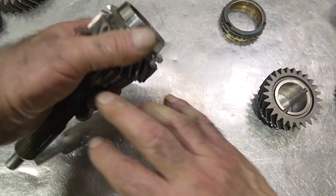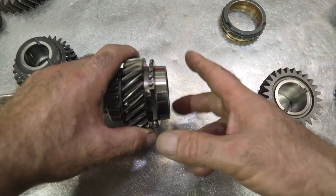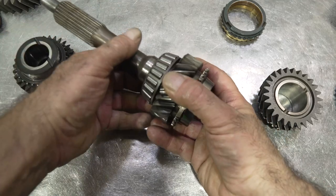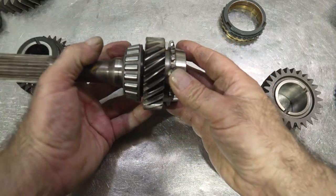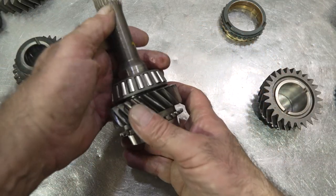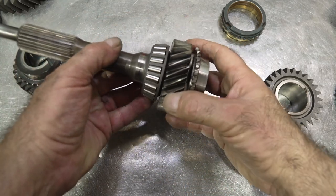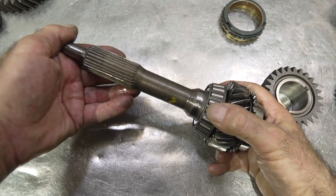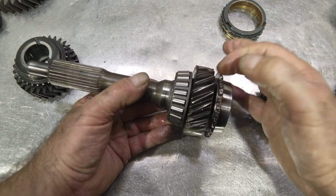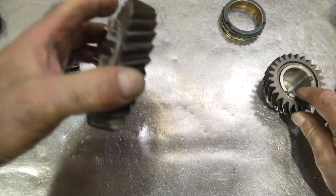There's actually no problem interchanging the input shaft — you can use a non-world-class input shaft with the bronze ring on a world-class box, and vice versa, because it's independent of everything and the synchronizer ring is the same. Always remember that the tooth count of the input is very important — it has to be the same. Spline count can vary on some of them, but the tooth profile count and angle must match, and then it will swap out fine.